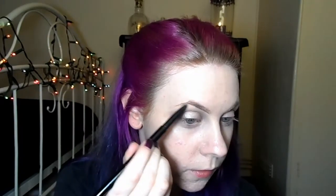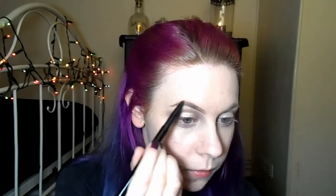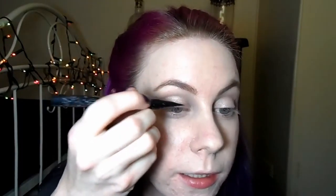Next I'm going to fill in my eyebrows with Makeup Revolution Art and Shape. I'm going to be using the pencil end just to fill them in lightly, and then I'll brush them through with a spoolie. This will just get rid of any clumps of product and make them look a bit smoother.